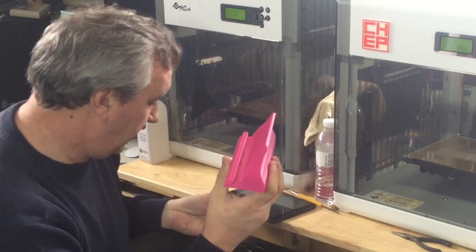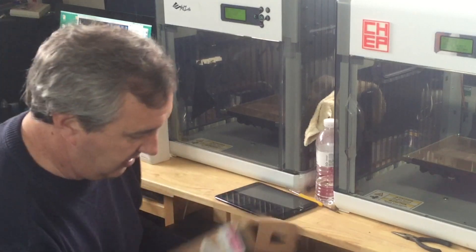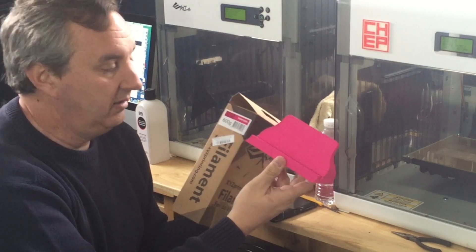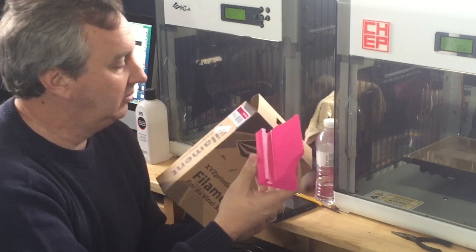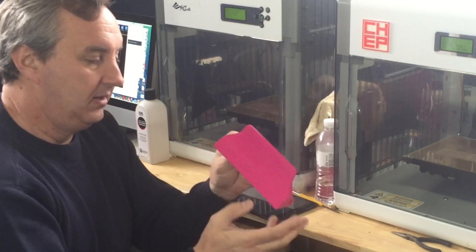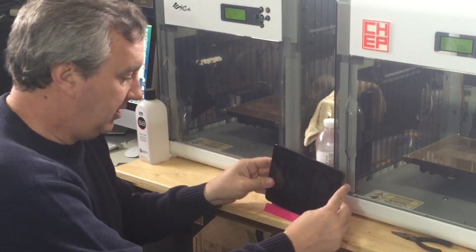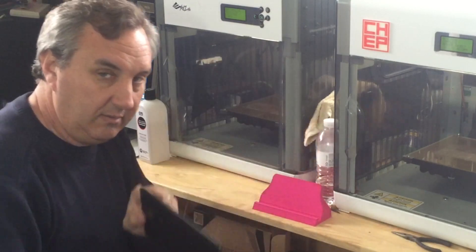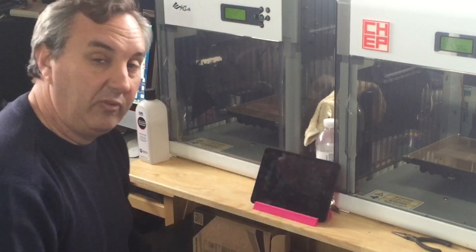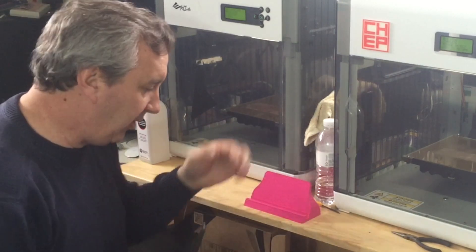I printed this in a new color — let's see what it's called. Purpurin — P-U-R-I-N. I guess it's a form of purple but it looks more pink. She liked that color, so this will definitely be my wife's stand. She's got another one in purple, so she wants one at her desk and one by the nightstand in the bedroom so she can just move from stand to stand.